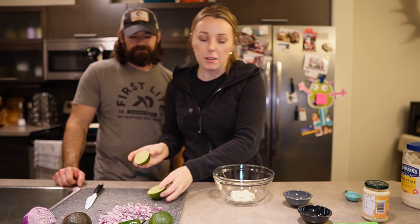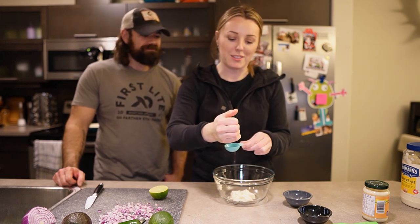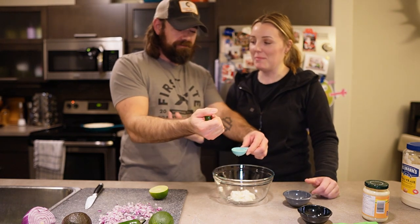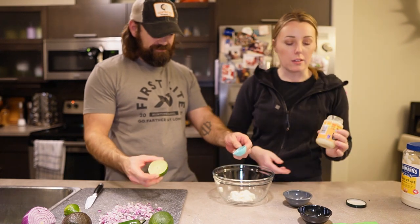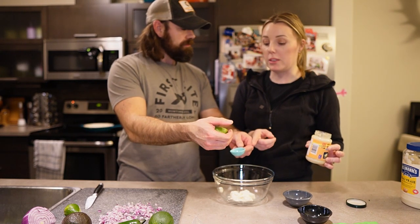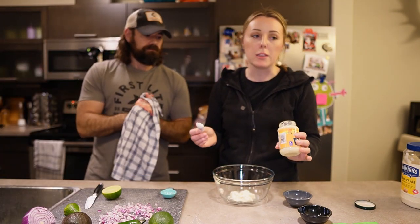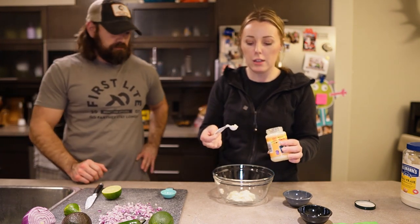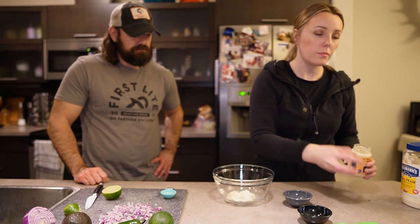So we're going to squeeze our lime ourselves — we just need a tablespoon. This will be a challenge because I don't actually have a juicer, and don't do this if you have carpal tunnel. That's one tablespoon of lime juice. Now we're going to add a half teaspoon — actually, let's make it one full teaspoon, or one clove of garlic. You can use freshly minced; the garlic press is a little bit of a pain to clean, but it works.